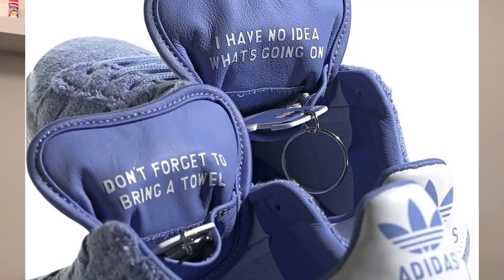Some other details include the inner tongue, which features a hidden pocket that you can stash items in. On those pouches there's writing — one shoe says "Don't forget to bring a towel" and the other says "I have no idea what's going on." Those are both on the inner tongue of each stash.